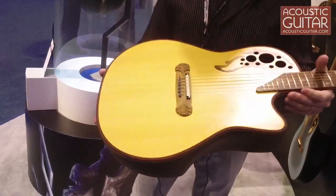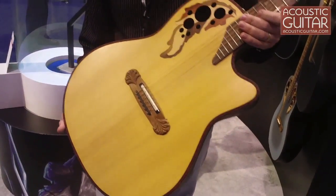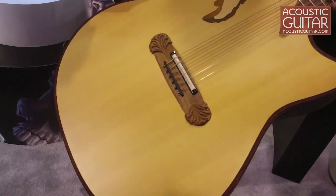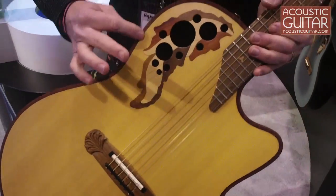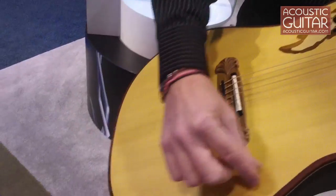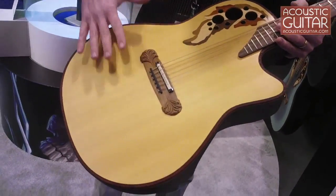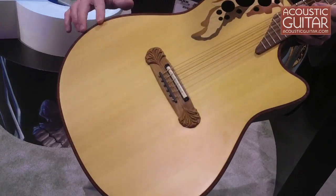Hi, Rick Hall, Ovation Product Manager here at the 2011 NAMM Show. I want to show you this new Adamus guitar that we're building. For the first time ever, we're putting a wood top into an Adamus guitar. Adamus guitars have this very, very small shelf that the top is set into. What that does is bring the vibration of the top all the way out to the outer edge.